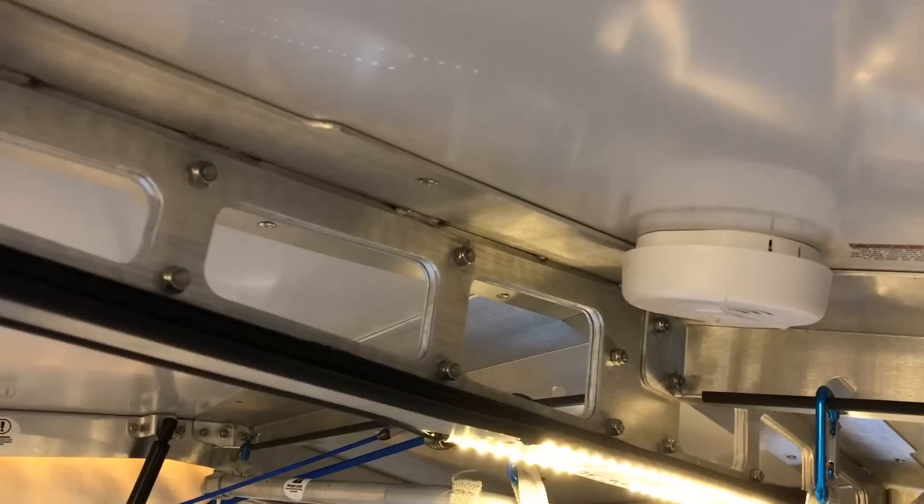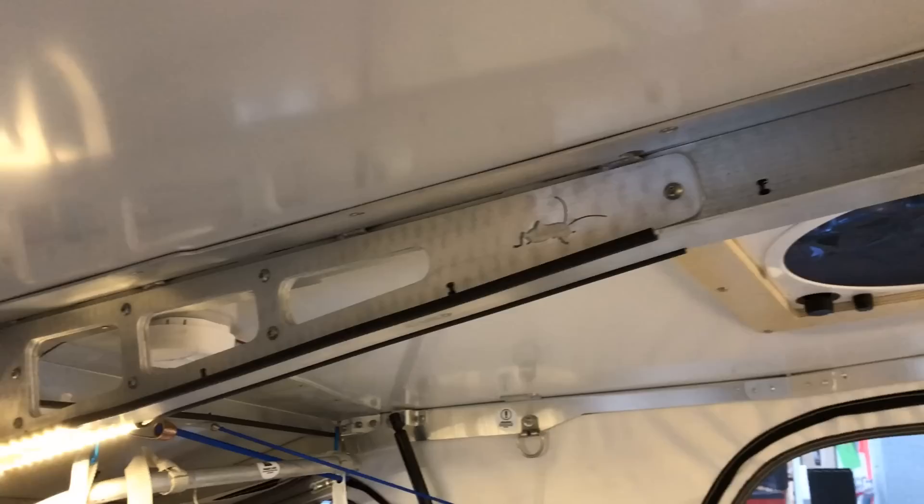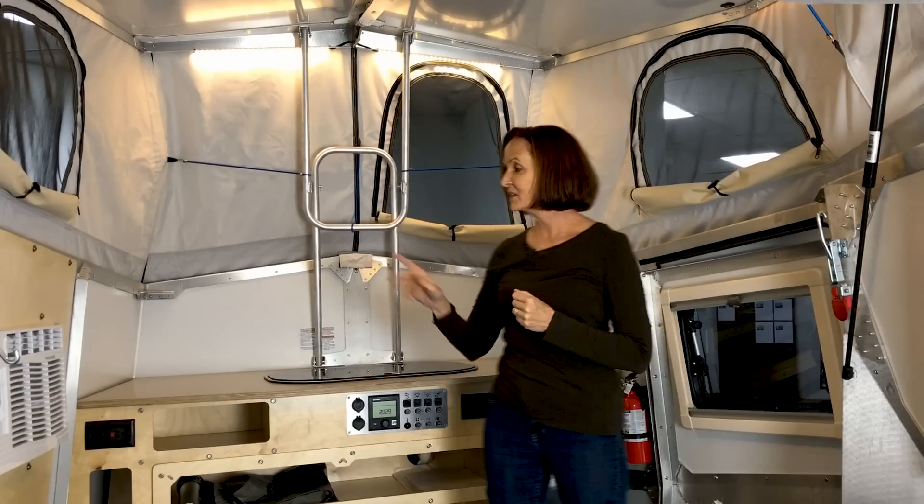The other thing that you'll notice is the wiring in here is also accessible. It's not readily visible, but you'll notice in some areas there is wire casing that runs through. So if you wanted to make modifications, tap into something, or find an issue — again, very simple to do. It's not where I usually start, but that is such an integral part of what you see when you walk in this trailer.